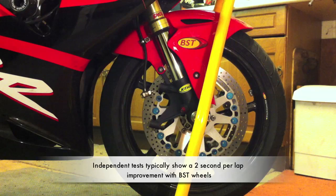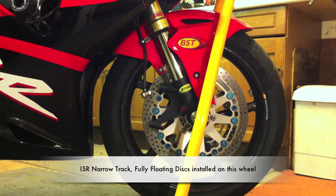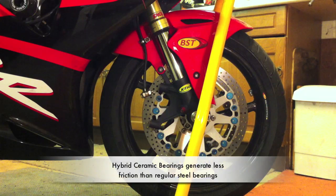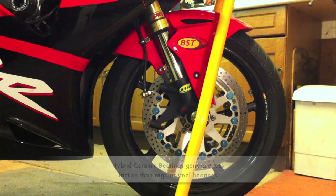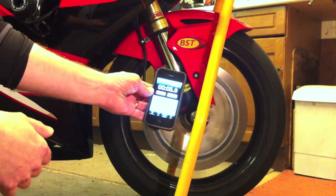All the tests we've done in the past have been with regular bearings in the wheels, but here we have a BST carbon fibre wheel fitted with the ISR narrow track discs and also this wheel has hybrid ceramic bearings installed which produce far lower friction than a regular set of bearings. So we're going to give the wheel a spin, start it rotating, and then we'll have a chat about what these bearings are all about while the wheel slows down through its own friction. Here we go — give it a good spin. We'll start the timer and see how long it rotates for.